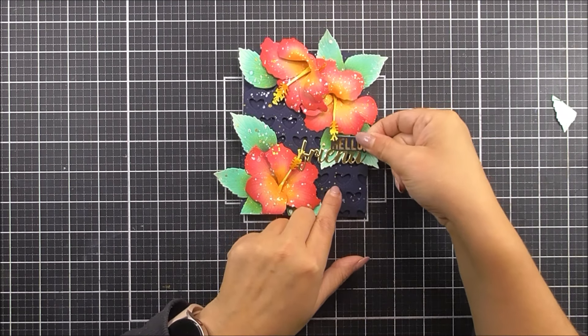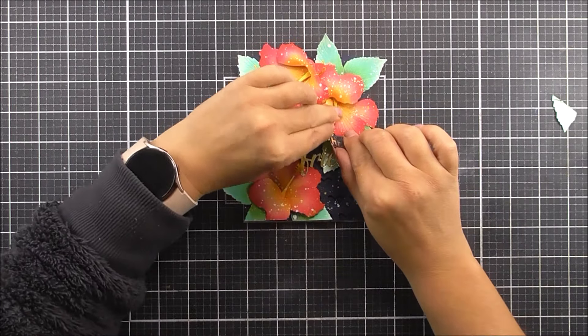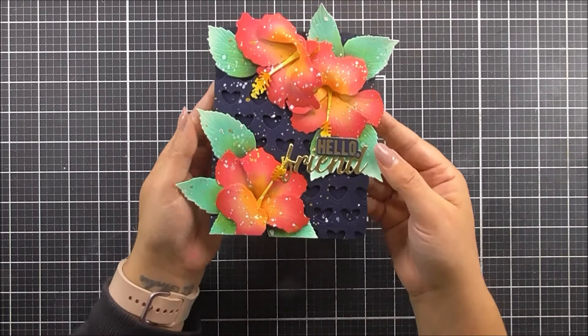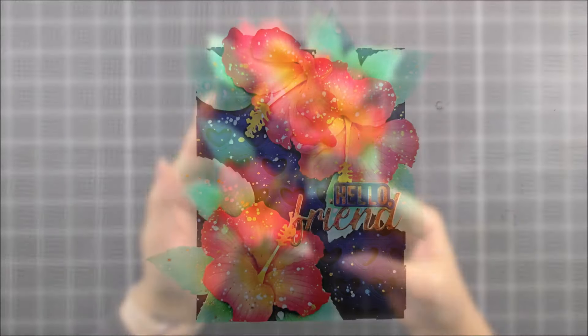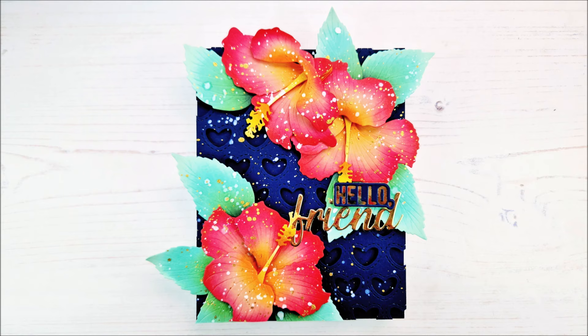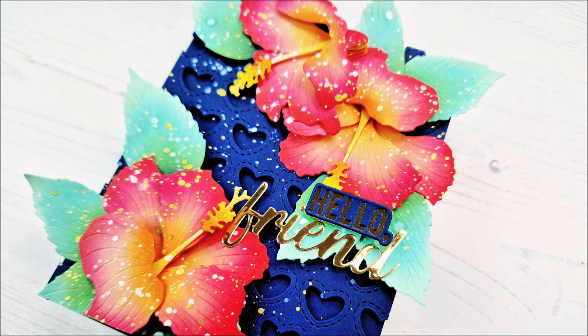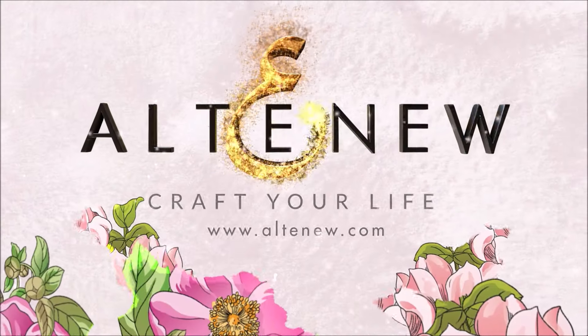I'm popping the hello sentiment into place. I did find that the little stamen was getting in the way of it, so I'm just going to tuck that behind. And then we are ready to go — this is the card complete and I just love how those flowers turned out. I love how tropical this looks and how everything is just popping out. I do hope you enjoyed the video and like the card as much as I do. If you create a card inspired by this, it would be great if you share! Thank you so much for watching everyone, we'll see you again really soon.